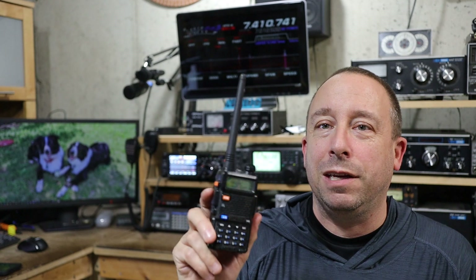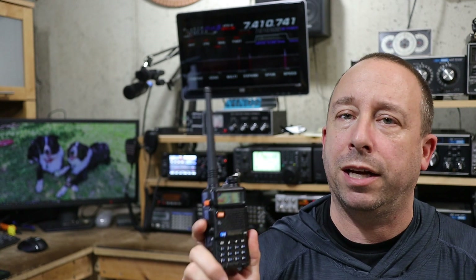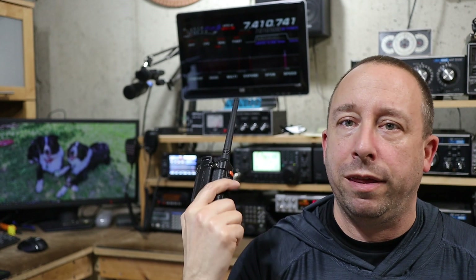Hi, I'm Rob, N1NUG. I don't normally do Baofeng videos — in fact, I don't know if I've ever done one — but I'm going to do one today. The information I'm going to share here is not specific to Baofengs; it could apply to really any ham radio HT or even a VHF/UHF mobile radio. Today's topic is going to be your FM transmit bandwidth and why it's important to set it correctly on your HT, especially if you're going to be using it with a repeater.